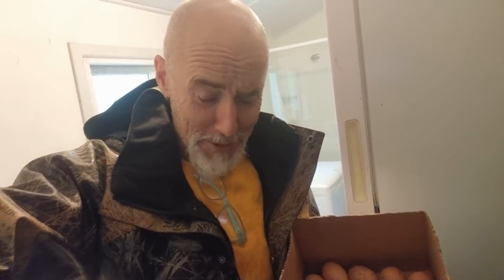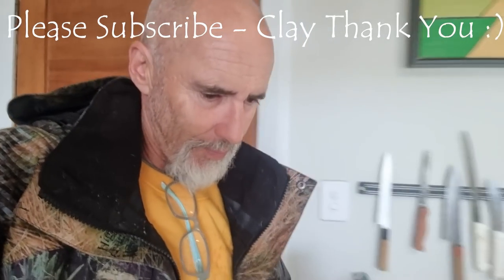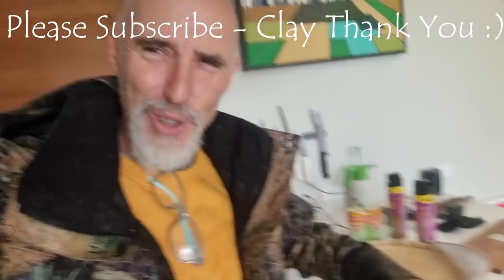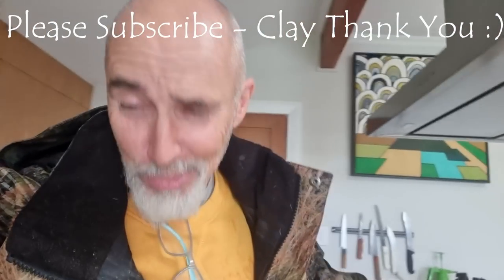That was my video, just around the farm for those of you that were interested. Thanks for watching and we'll see you in the next video. Be good — can't be good, but be careful. See you later. A perfectly good brand new oven, but what do I do? I use the camp oven. Hopeless.